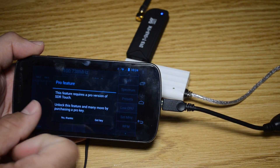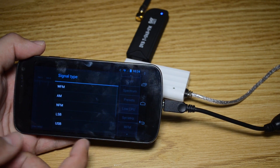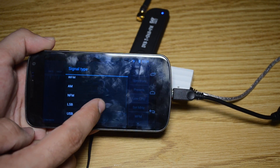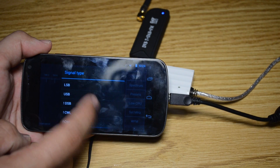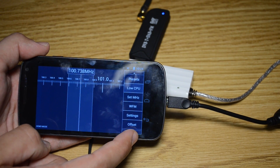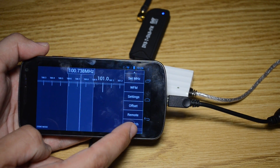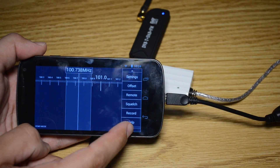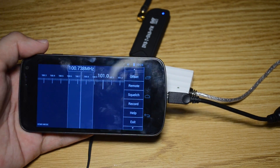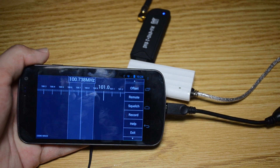You can set presets, though that's another Pro feature. You can set your mode, of course — it has all the standard modes. There are also offset settings, remote squelch, and record. It supports the full range of frequencies that your tuner does.